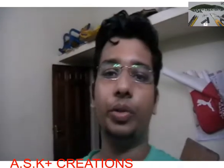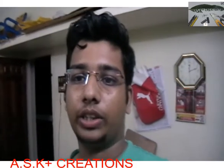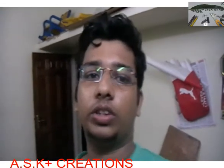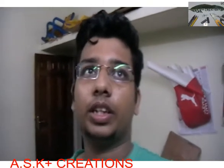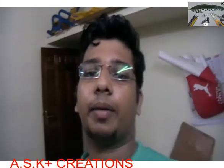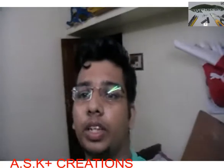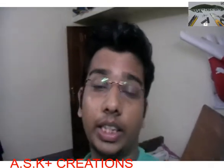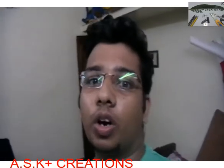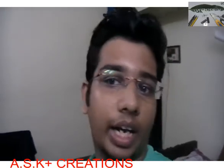Hello guys, and high five to all of you. This is a rather unplanned episode. It's almost 10 minutes past 12 o'clock — it's midnight, it's dark outside. I was doing my work and needed some refreshment, so I grabbed my camera and started a new video. This time we are going to create something: a 10 LED chaser, which uses a 4017 LED driver and a 555 IC.